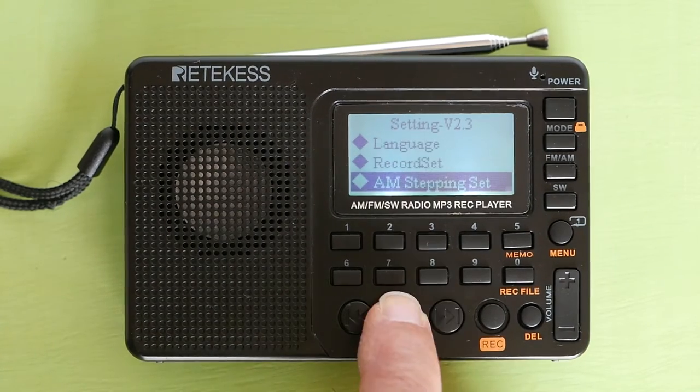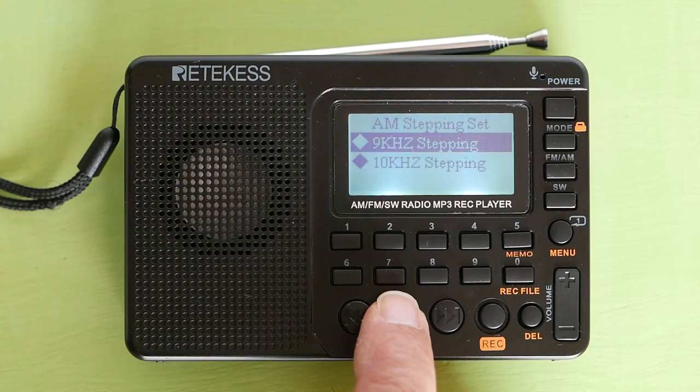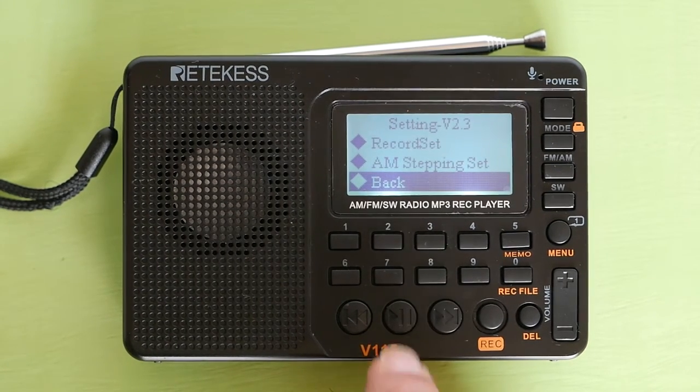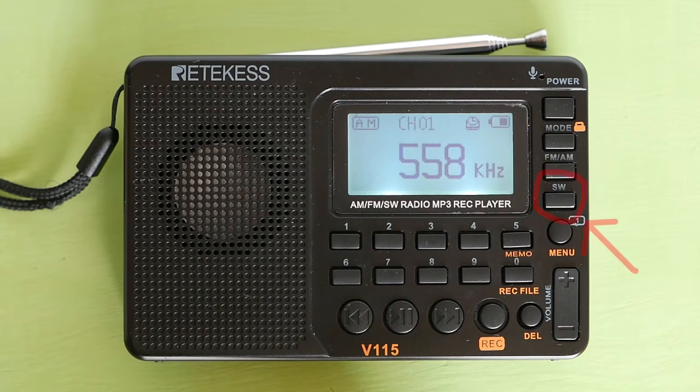Next is AM stepping set. If you are in North America, choose 10 kHz stepping. Next is back — choose this to exit the menu. This button is for shortwave radio, which I know nothing about and do not use. Okay, that is it — I hope that you like this radio.